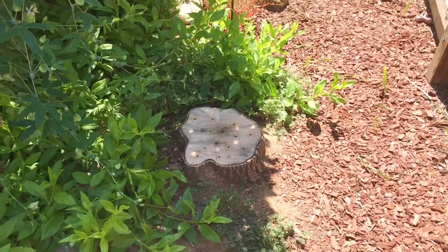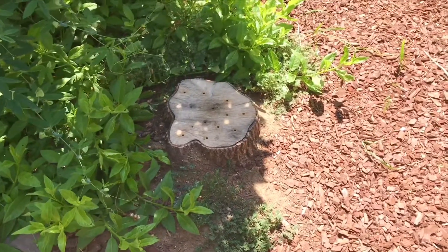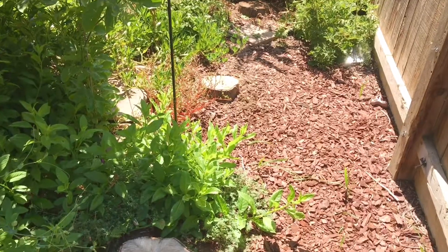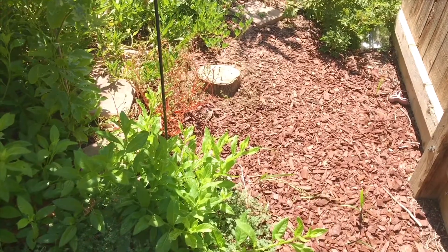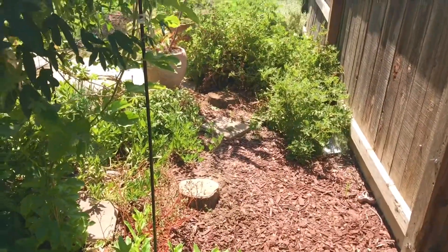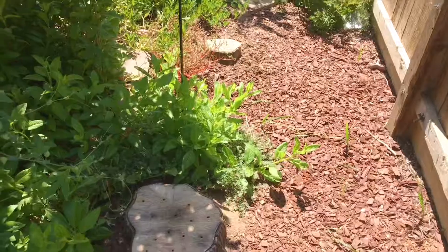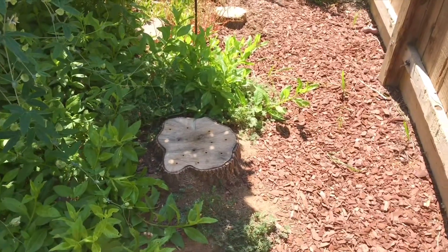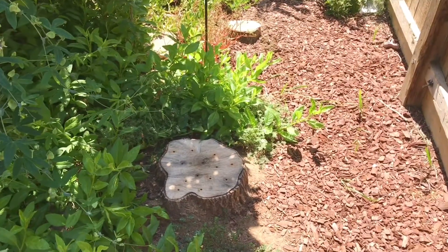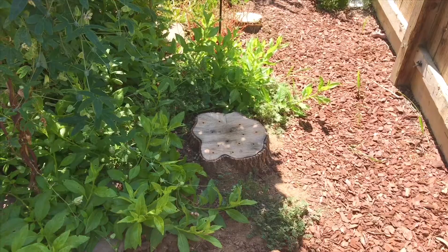I did this around February and it is now September. So the tree stump remover powder from the hardware store — I don't really see any activity. The Epsom salt a little bit, but not much more than the tree stump remover powder. But the coffee and sugar — now that was interesting, but still slow. The real way to remove stumps, if you don't want to wait forever, is to grind them down, burn them down, get an axe and chop it down if you can, or hire someone to do that if you can't get a grinder in that location.